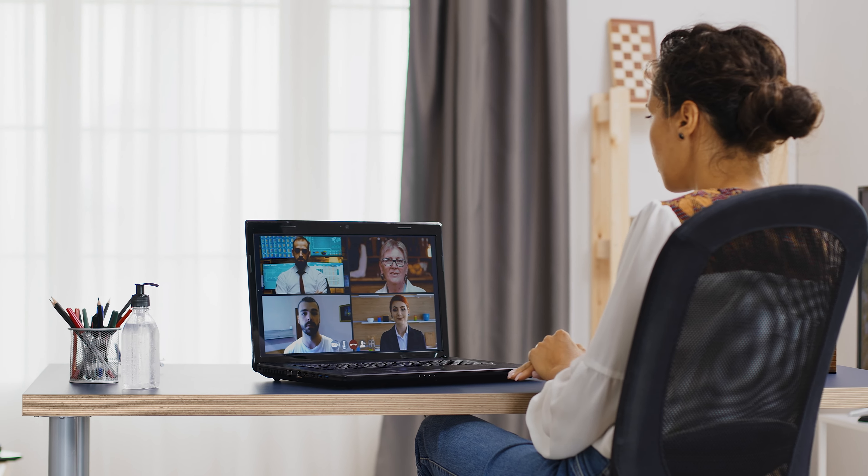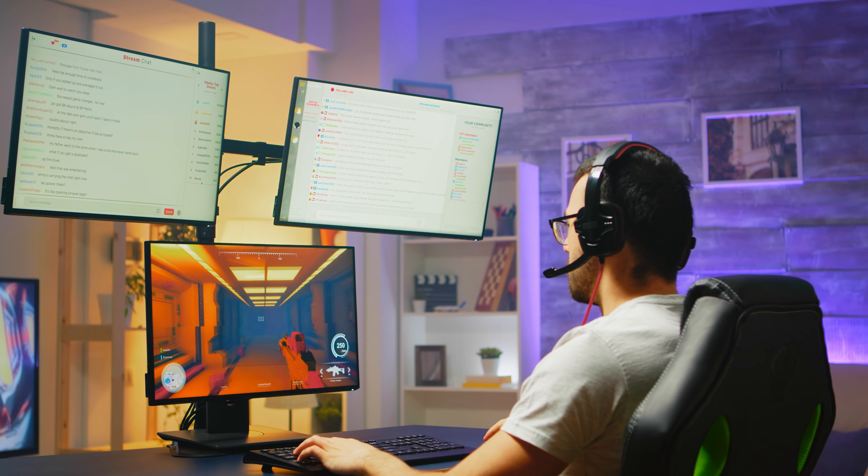Want to up the video quality in your Zoom or Teams meeting? Perhaps you want to start streaming but find the quality coming from your webcam lacking. Anyone that works with video will tell you the most important thing is the lighting. So today we're going to look at two new lighting products released specifically targeting those who are working from home and streaming.